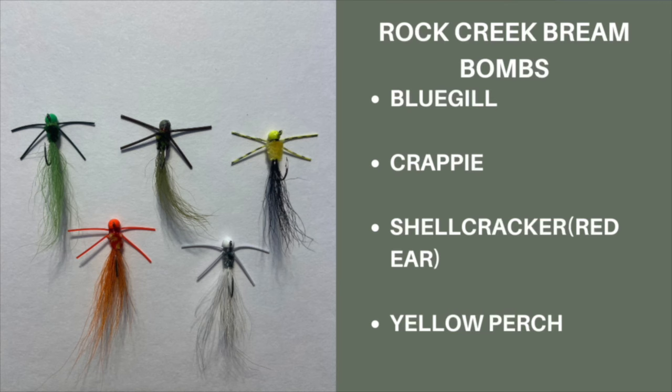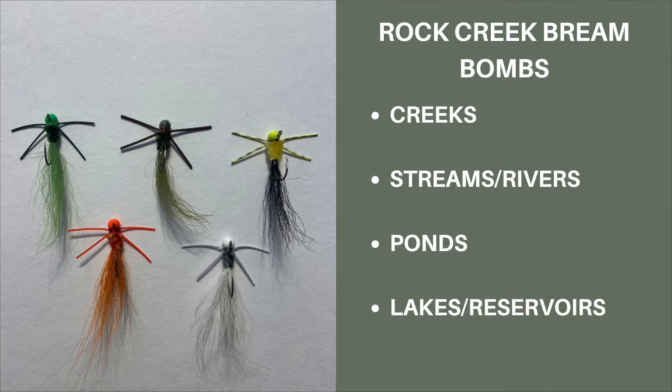They are a 1/32nd ounce jig poured on a size 8 sickle hook to accommodate the smaller mouths of panfish. You can fish these in a variety of ways, with my favorite being to cast them out and slowly hop them through the water column to mimic a struggling insect.